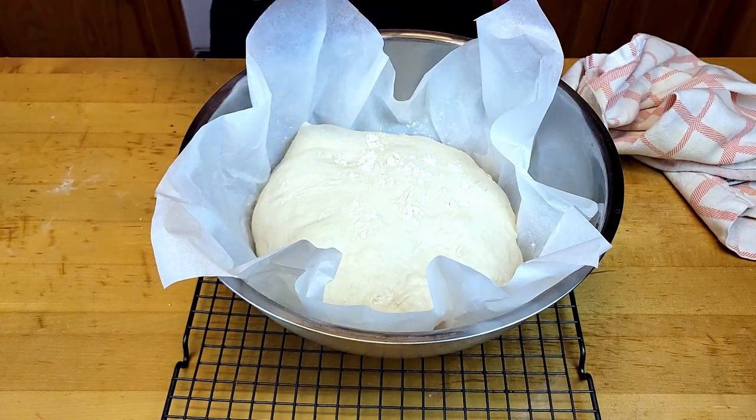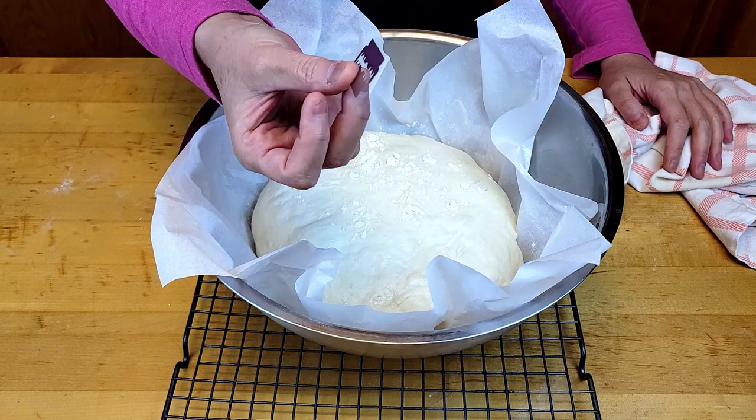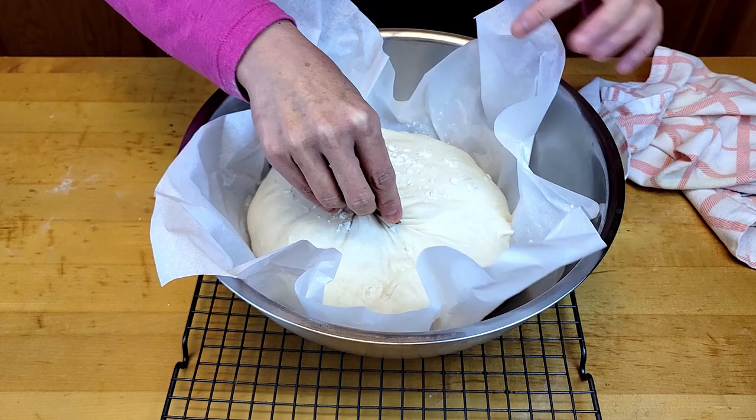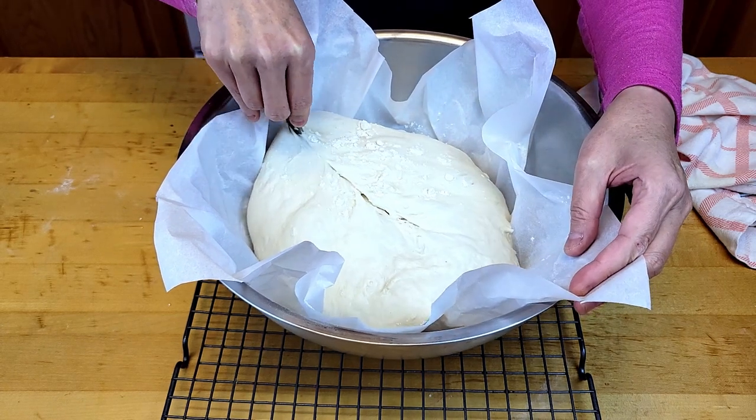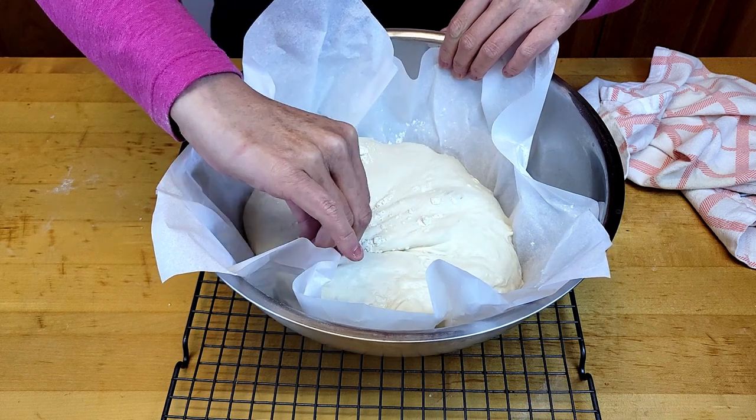What I'm going to do now is score it. You can use a sharp knife or a razor to score it. I'm going to make an X.